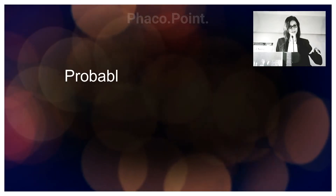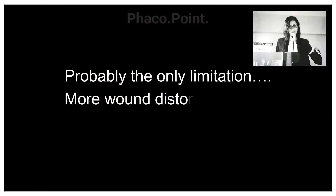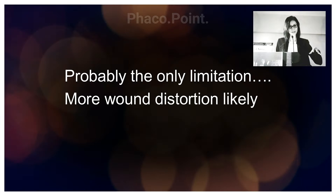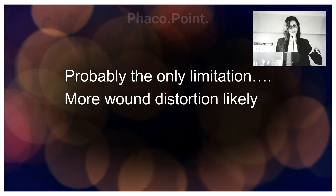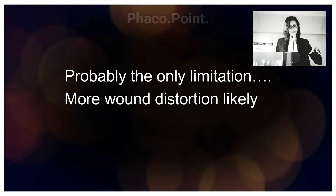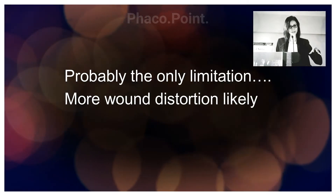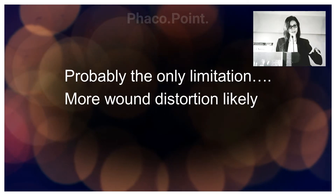The only limitation of semi-section of the IOL is that you're yanking it across a wound, which may cause some damage to the wound itself. I therefore ensure that I enlarge my incision from the conventional 2.8 to almost 3.2 to 3.4 to 3.6 millimeters to allow for ease of removal of the IOL.